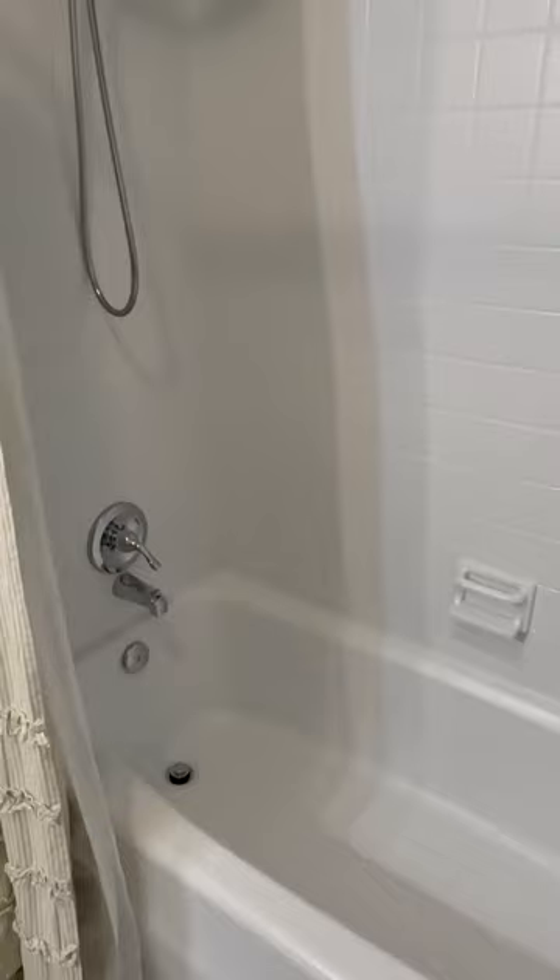I was so excited. I cleaned the bathroom really good, and then I noticed that the screen looked like this.